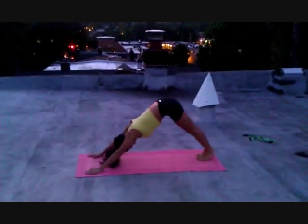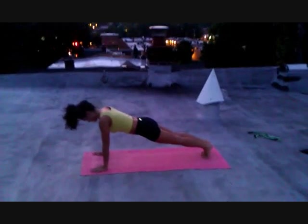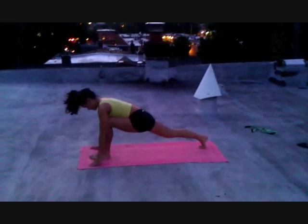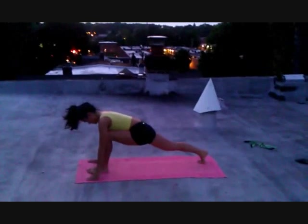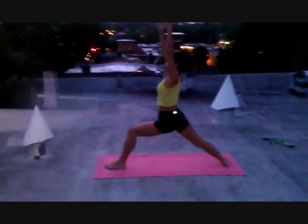Now Christine will go back to plank and bring her left foot forward. From here, Christine is going to put her right foot down and go into Warrior One, arms and body facing forward.